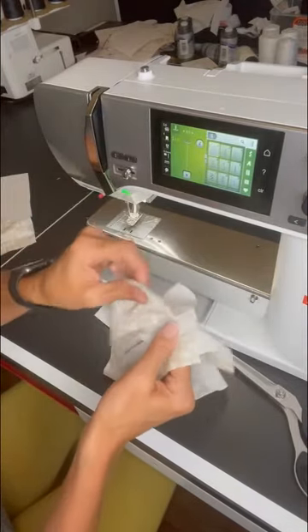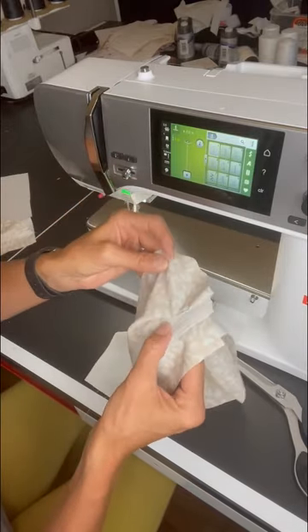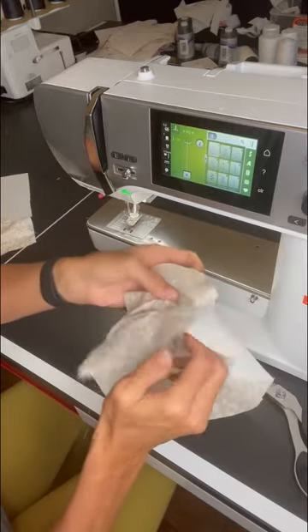All that beautiful topstitching — and I caught the pocket in the topstitching, so I'm going to unpick that and then just redo that portion.